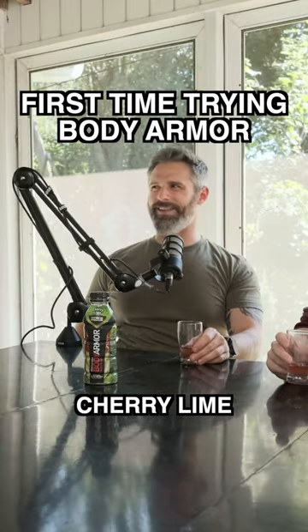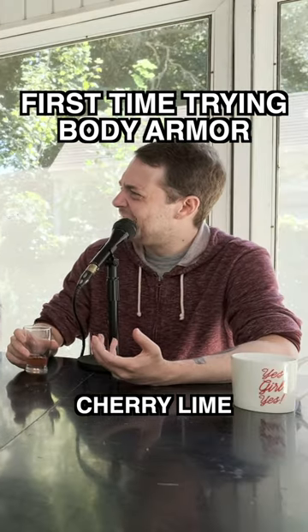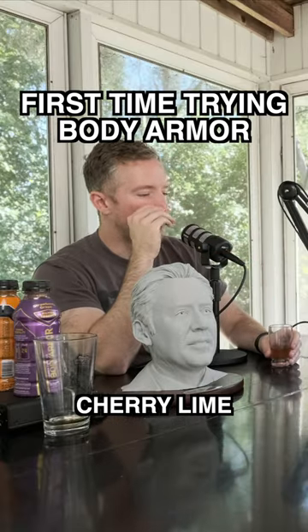Nah, I don't know if I like that flavor. I think I just jinxed myself. It's thick, isn't it? Yeah, it's probably the coconut water. I had high hopes, I don't know why.